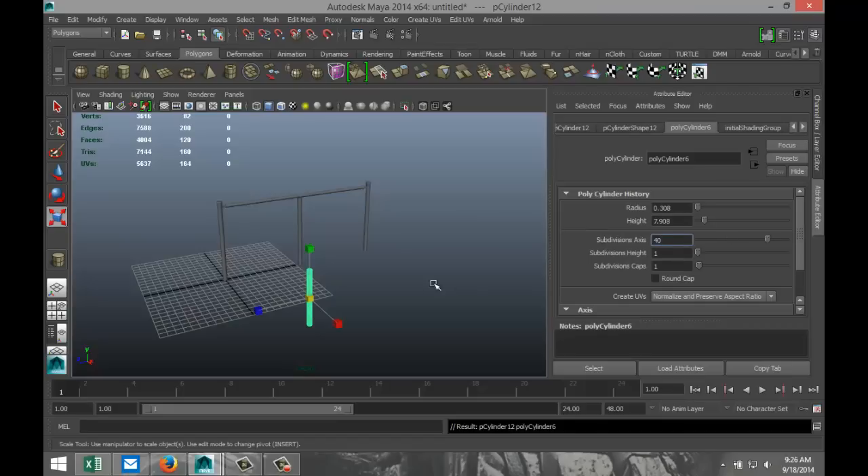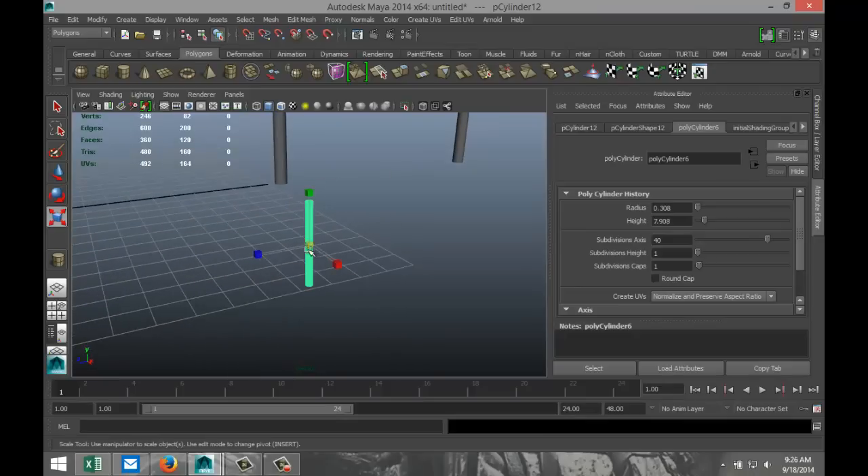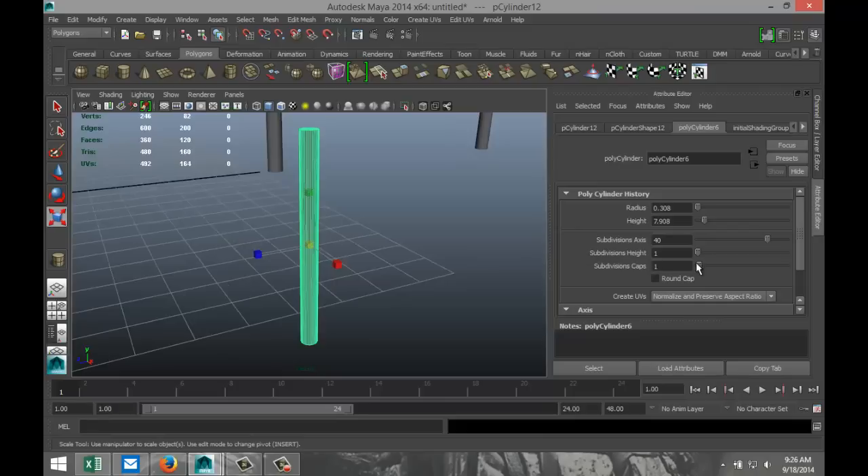So this is more for a detailed model. I'm going to scale it down quite a bit — hit F to zoom in, maybe a bit more. Now make sure that you have enough height subdivisions because we're going to bend this thing. Let's go with 20.